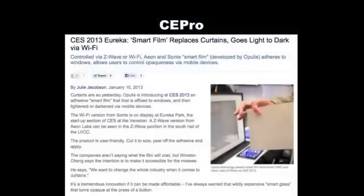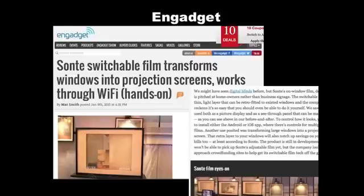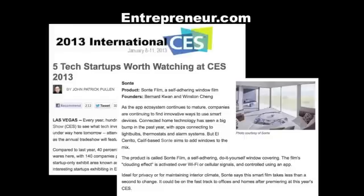Thank you for bringing your technology to the 2013 International CES. Happy to be here. As you can see, our proprietary technology with our forthcoming patents generated so much attention. And we had some really cool press with CE Pro and Gadget. And we're also really proud of the fact that Entrepreneur.com named us one of their top five start-ups to look out for.